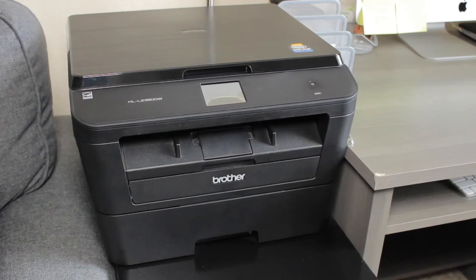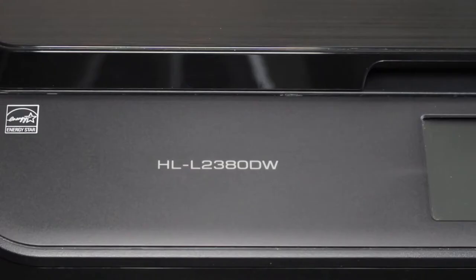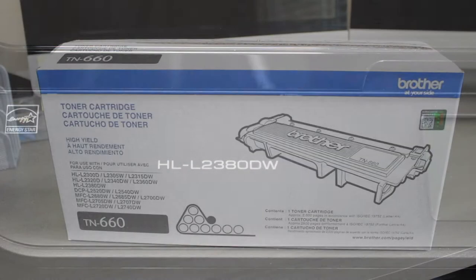In this video you will learn how to replace the toner, ink or cartridge in your Brother printer. I will show you the steps using this Brother printer model HLL2380DW. The process is similar to other Brother models.